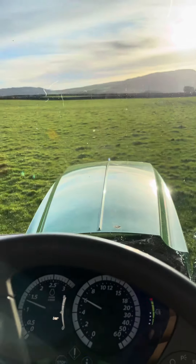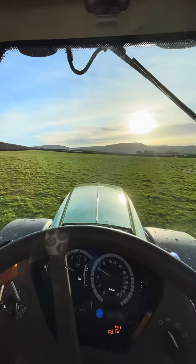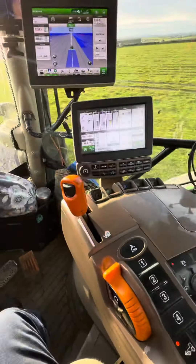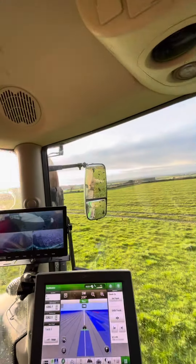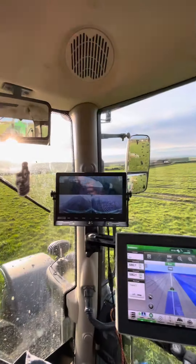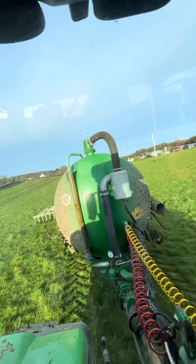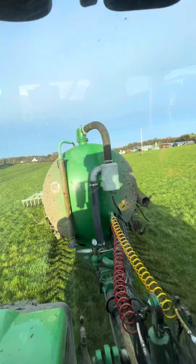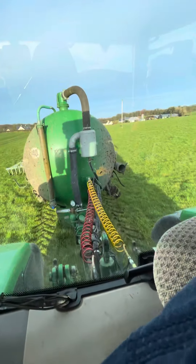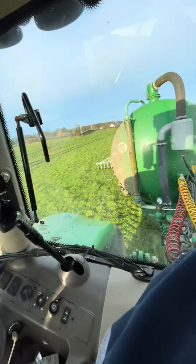Good afternoon and welcome to my channel. Hope yous are all well. Today we're operating a 6195R John Deere Autopower. We're trailing shoe with slurry — a Connor 3,500 gallon tank with a trailing shoe on the back and I think it's the 13,000 litre pump. Pretty damn fast.